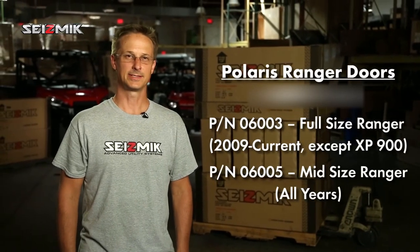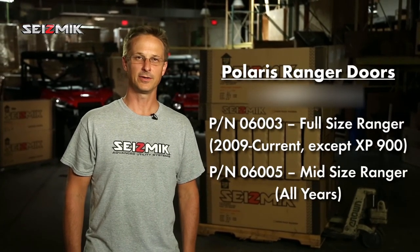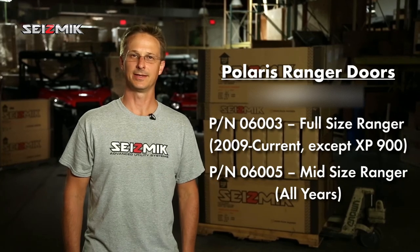I'm Steve from Seismic. Thanks for taking the time to watch our video today. If there's anything else you need to know, we've got lots of good stuff on our website, Seismic.com.